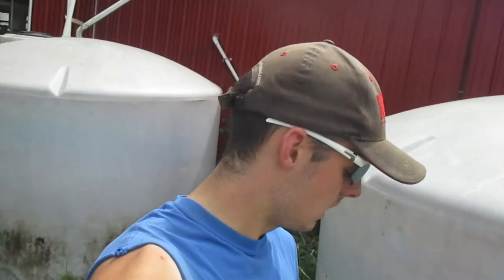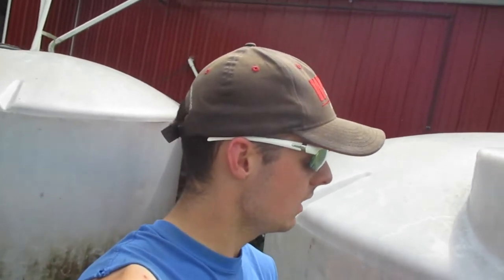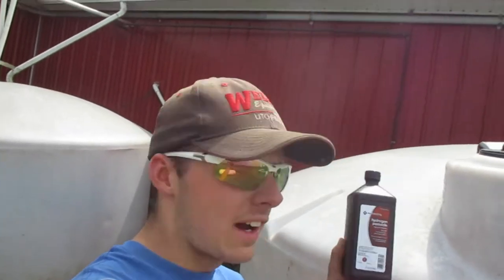Some people may ask how we keep our algae growth down in our outside recycled water tanks. These tanks hold the water after it goes through the plate cooler, and we use this water to water the cows. To keep the algae under control and not have it plug up everything, we use 32 fluid ounces of hydrogen peroxide per tank. We usually try to do this once a week.